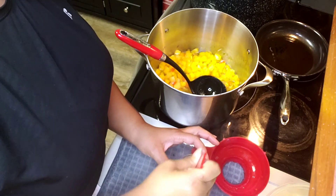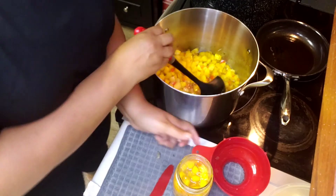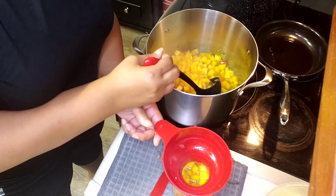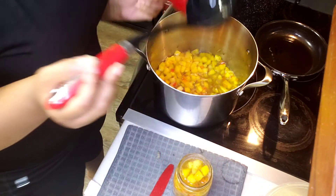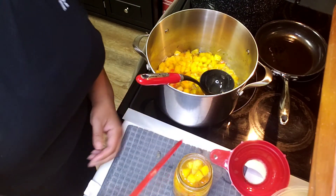I can get a little bit more in here. This is why you use your de-bubbler. Right now it's sitting at one-half inch — actually, one inch. Yeah, one inch.